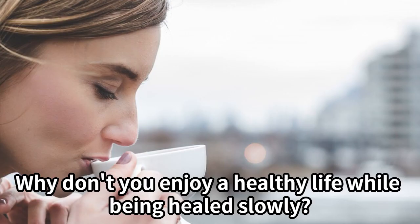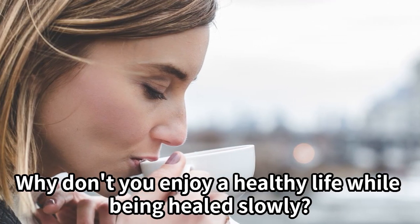You can drink it hot or iced. Why don't you enjoy a healthy life while being healed slowly?